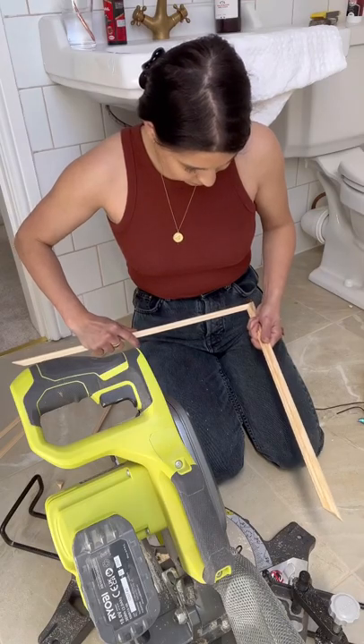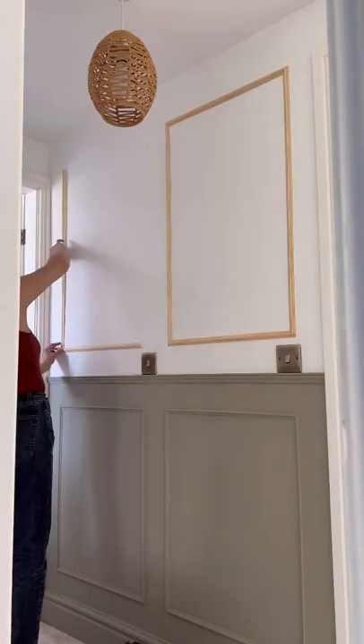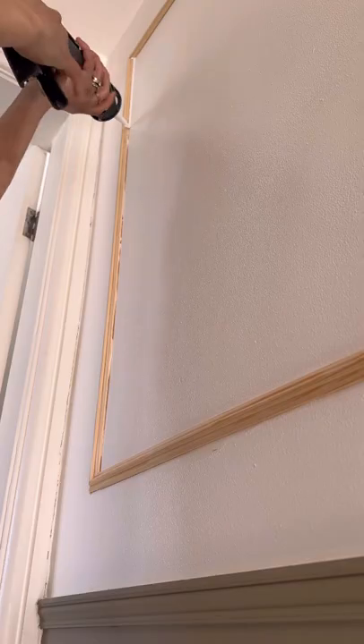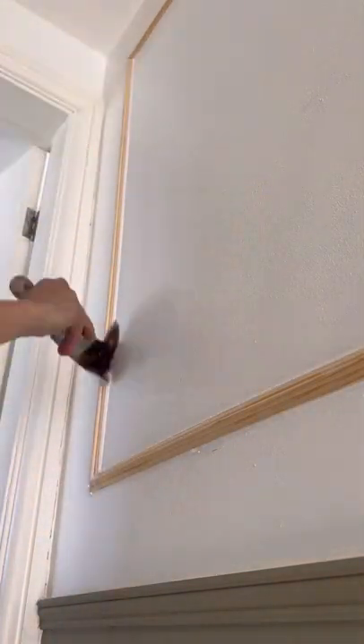So I whipped out my tools again, cut some more spare dado railing, attached it to the walls, and when it was up I caulked around the edges and cleaned it up with a wet paintbrush.